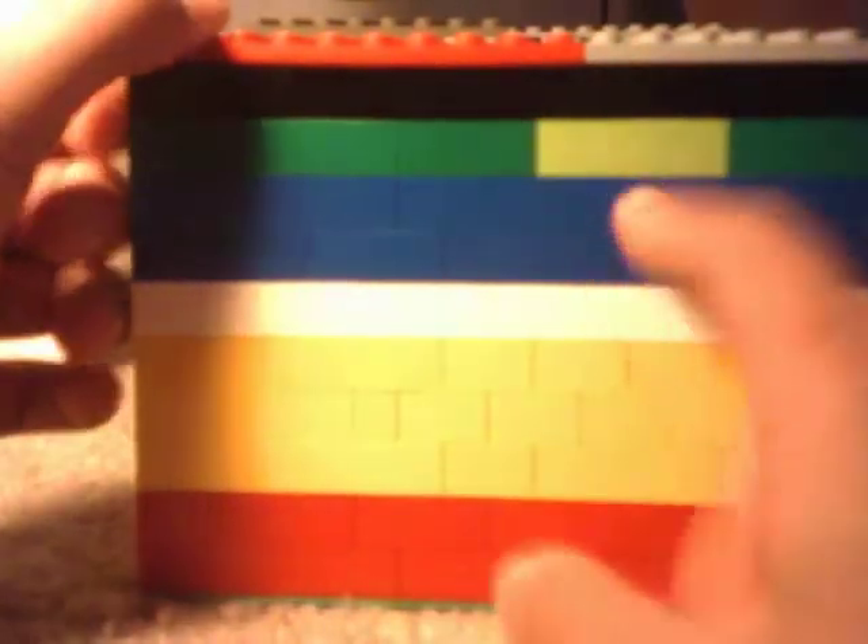Usually the candy would come out here. So here's the back. I put a random lime green piece — no, that's not yellow, it's lime green. I put that on there. Here's the other side.